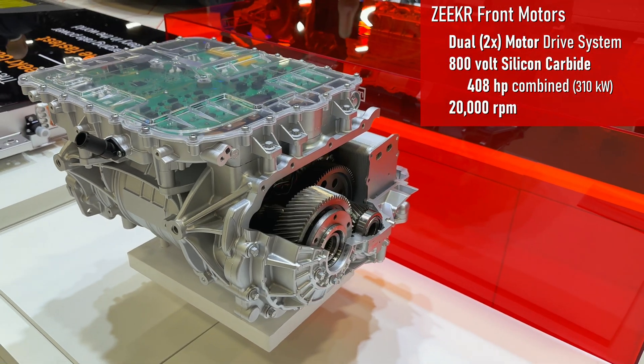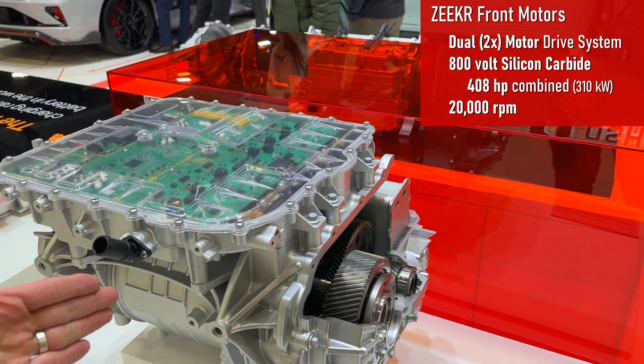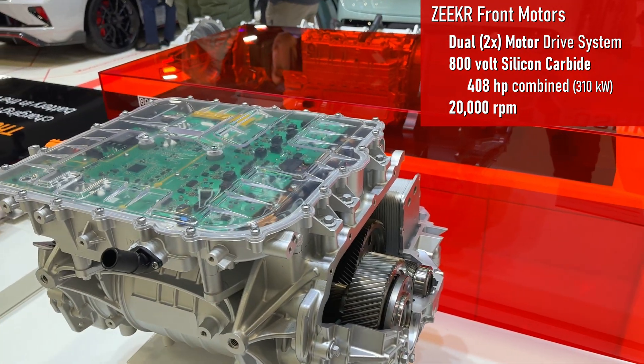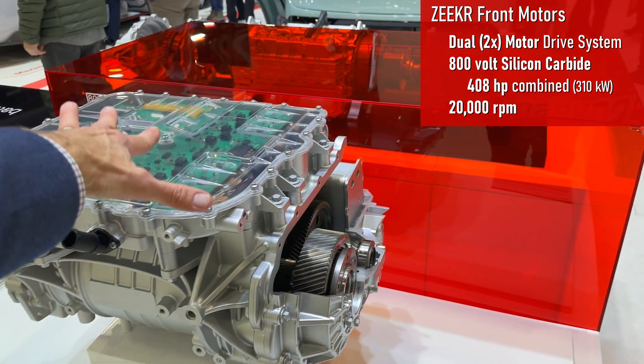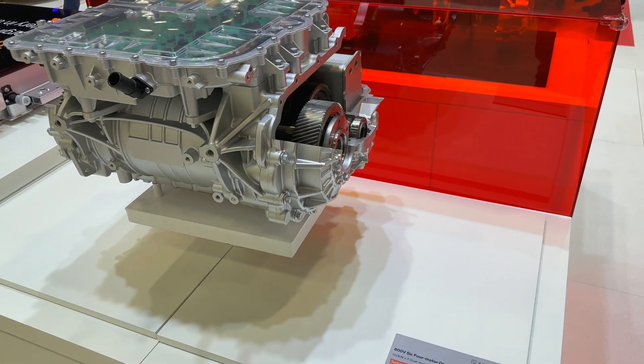So this is the front motor. There are two motors here — dual motor. One going to the front wheels, each side. This is the motor controller inverter, so this would be providing the power to the front wheels.